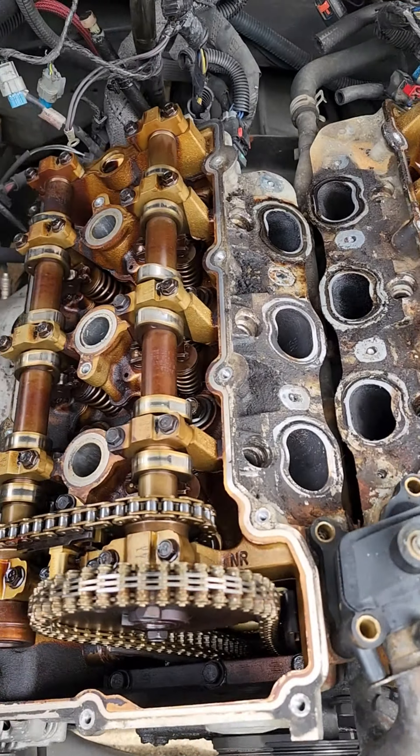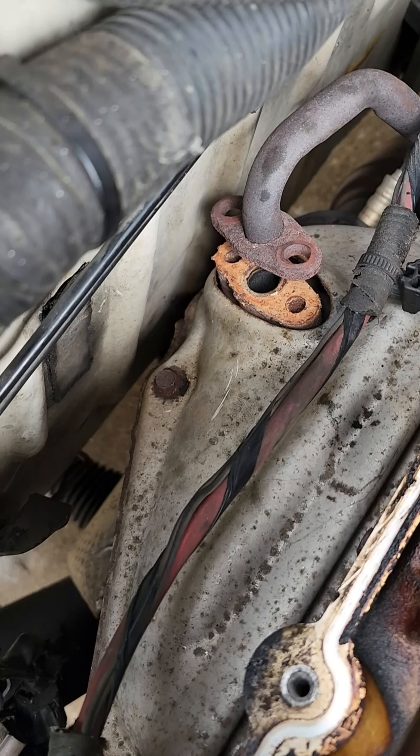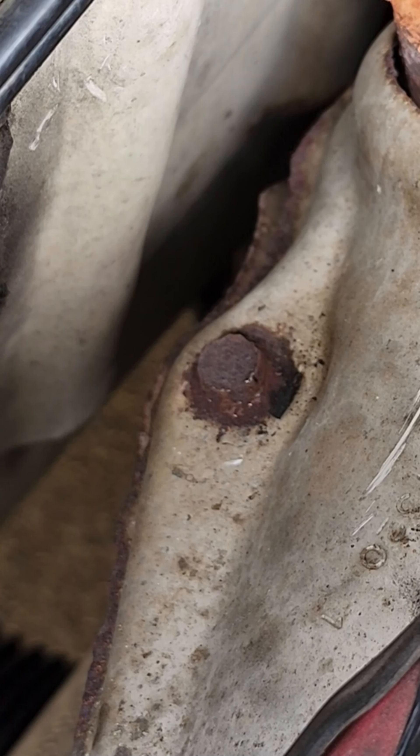As it always happens, we ran into a stubborn stripped rusted bolt on the heat shield. I think my buddy made the issue worse by using a 10 millimeter on a 3/8 bolt — shh, don't tell nobody. Let's not embarrass him.